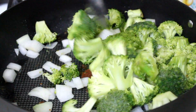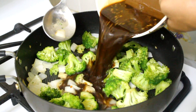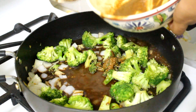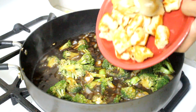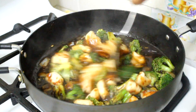After those four minutes, go ahead and stir in your sauce and cook it for about two minutes or until it thickens. Once the sauce has thickened, go ahead and stir in your chicken and give everything a nice stir.